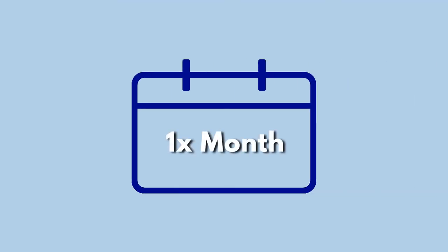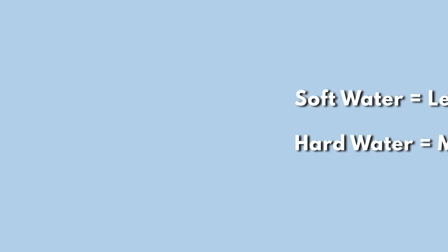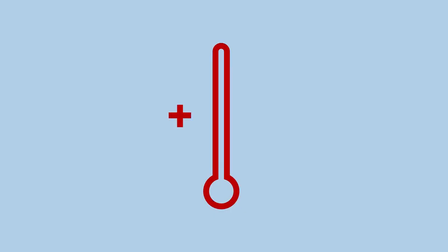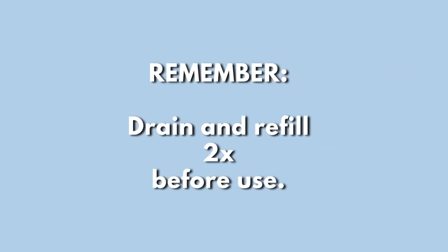The frequency you want to run a descaler cycle is about once per month. Again, this depends on your water hardness. You will probably descale less often with soft water and more if you have hard water. Also, you have to descale more if you have a high temperature machine. Before washing dishes, drain out the descaler solution, then fill back up with fresh water and drain again to remove any residual.